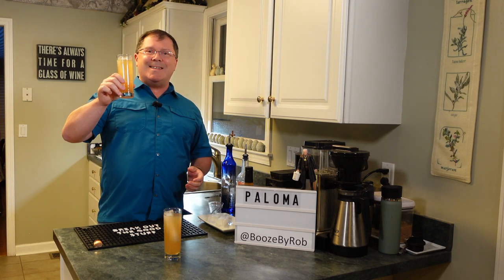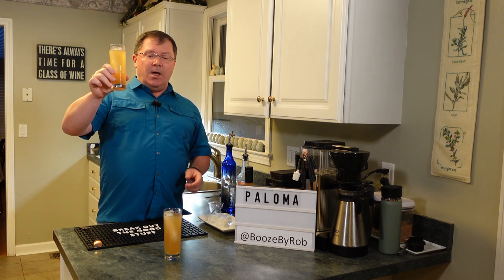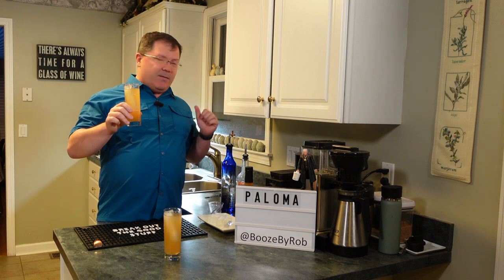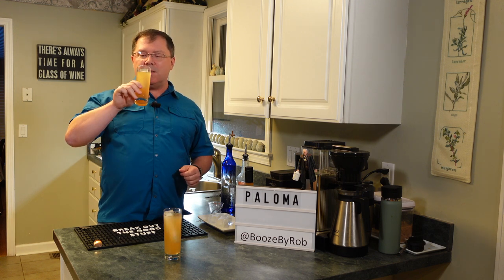We're talking about drinks ready in seconds. So the Paloma, folks. Check out White's Elixirs — I'll have a link. Enjoy. Cheers, friends. Stay safe.